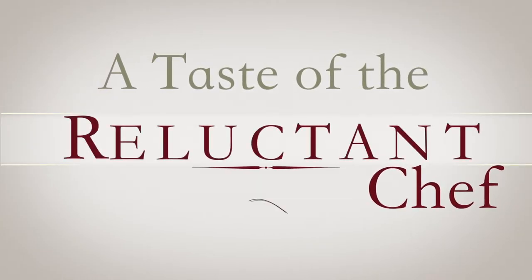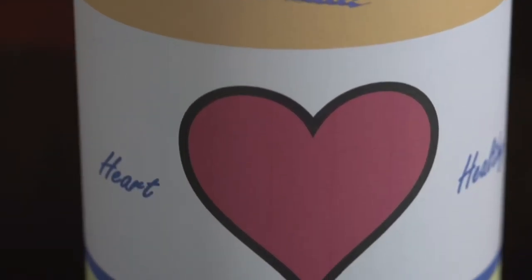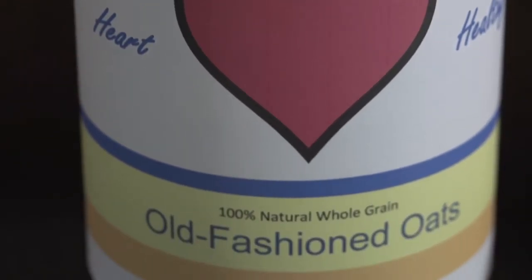Hello and welcome to A Taste of the Reluctant Chef. My name is Bob. In today's episode, I am going to prepare nutritious, filling, and delicious oatmeal.